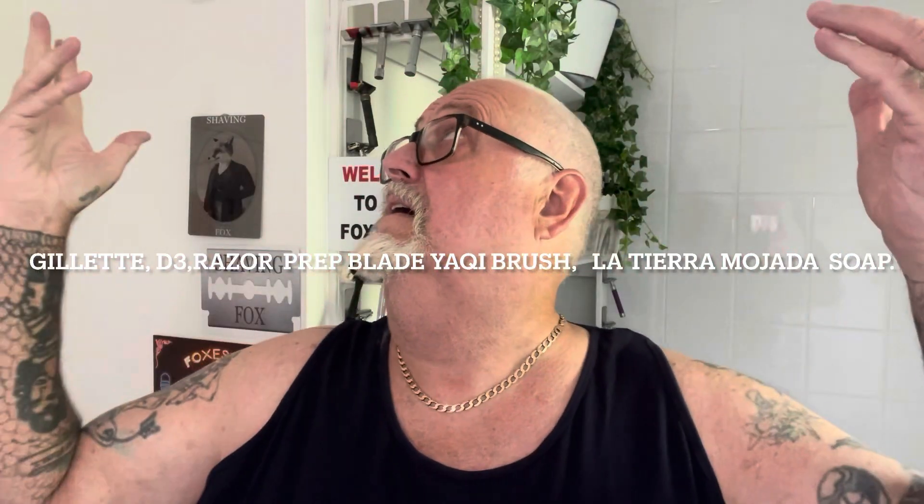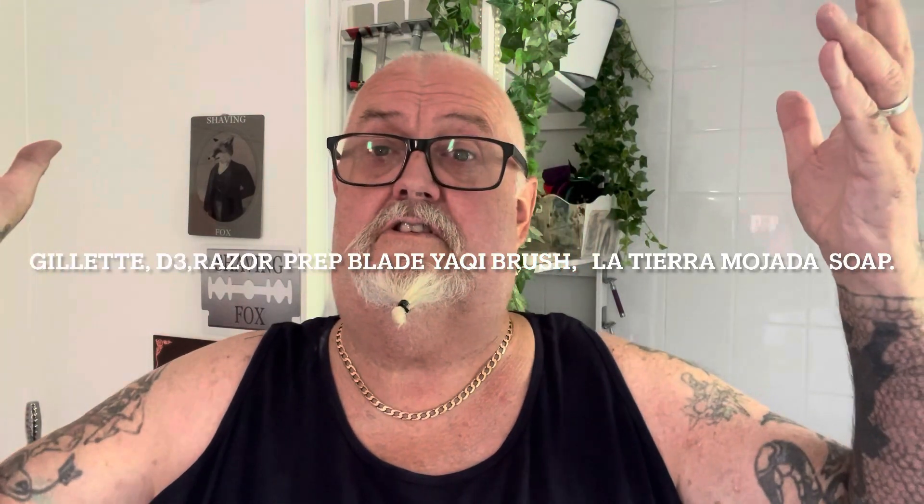How you doing guys, welcome to the Fox's Den for another shave video. Before I start, my heart goes out to all the people that have had their homes burnt down to the ground, and the families of the people that have died. It's terrible, it really is terrible, so my prayers are all for you guys. It's a terrible time.